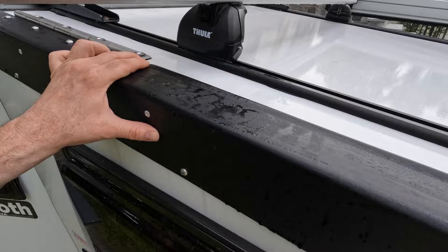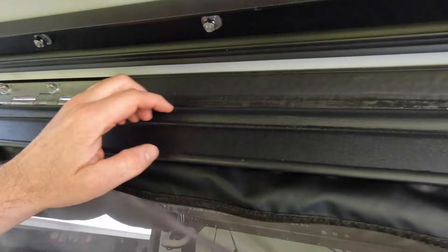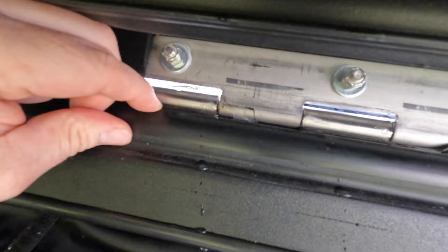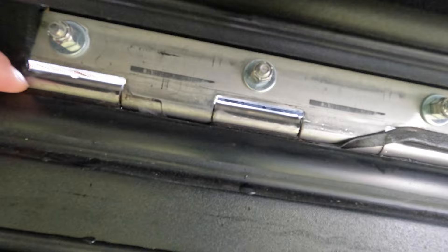It wasn't just a gasket that fixed this — it was a combination of things. You can see there's a gasket here and it's a little wet on the inside. What I also did was take some adhesive — I took tiny little pieces and there was a split on this end cap of the roof panel, you could feel it when you put your hand in there. So I took some of the adhesive sealant and pushed it into that split. I didn't use a lot of it because I didn't want to interfere with the portion of the hinge that moved.